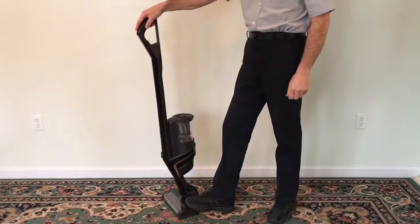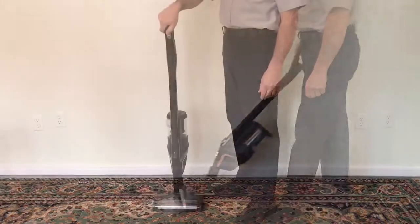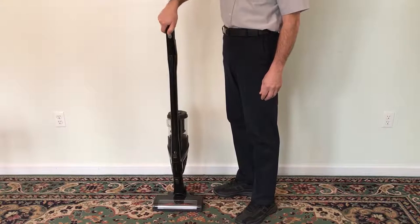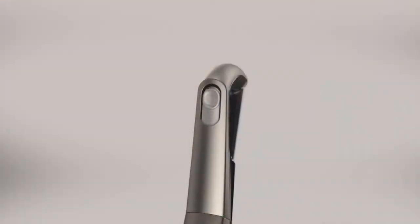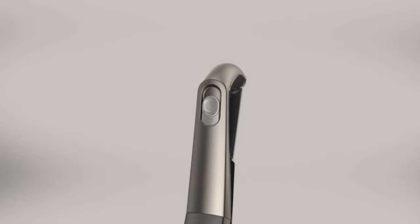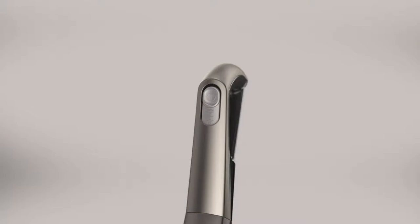Your vacuum is now ready to use. If a charged battery is allowed to sit unused for a prolonged period of time, the battery may enter a sleep mode to conserve power. When turning on the vacuum, it may appear dead. To wake the battery, turn the vacuum off, then turn the vacuum on again to resume normal operation.